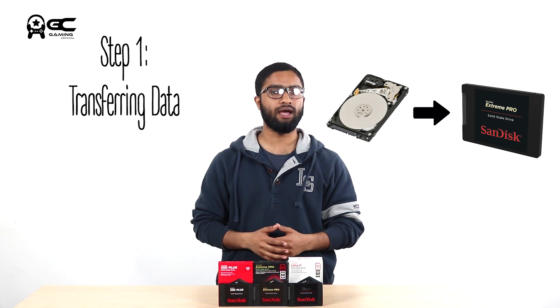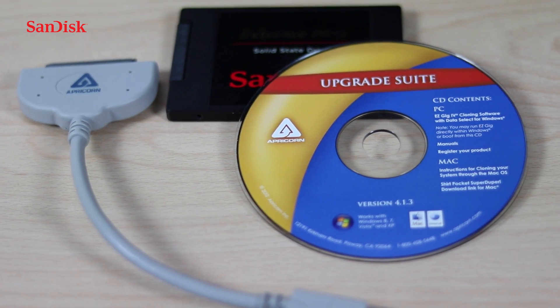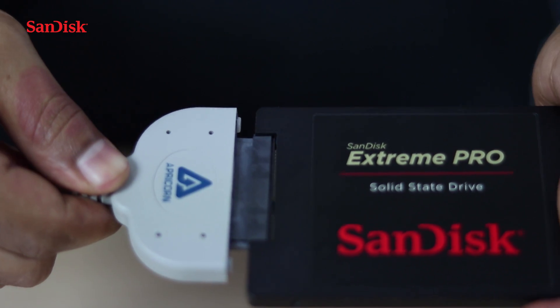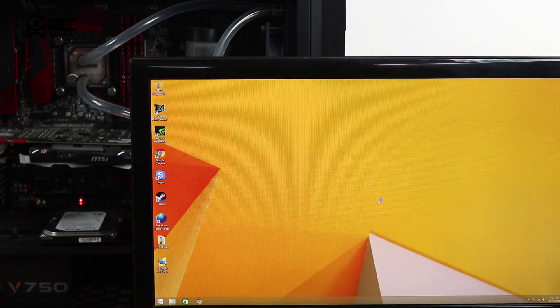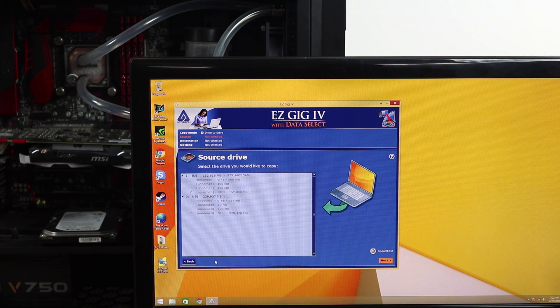The first step is transferring all the data from the hard disk to the SSD, and honestly this is the longest step. It's not because you need to do some physical work — it's simply because the hard disk just isn't as fast when it comes to transferring data to the SSD. The only requirement will be a SATA to USB cable and migration software. We'll be using the cable provided by Apricon, which comes with an easy-to-use migration software. Once the software is set up, let's begin transferring all that data. The time taken will depend on how much data you have and the transfer speed of your hard disk.